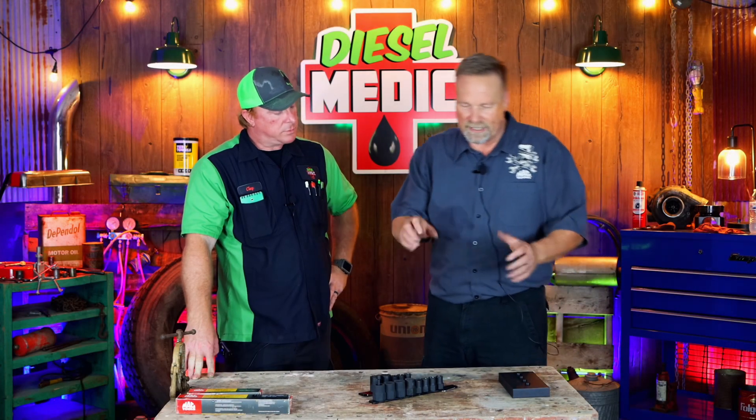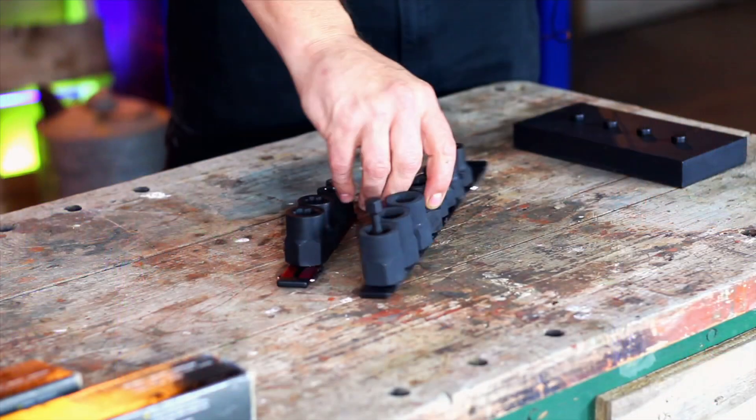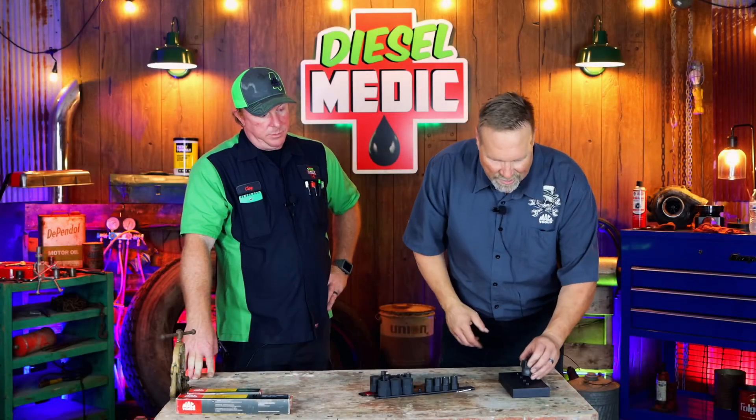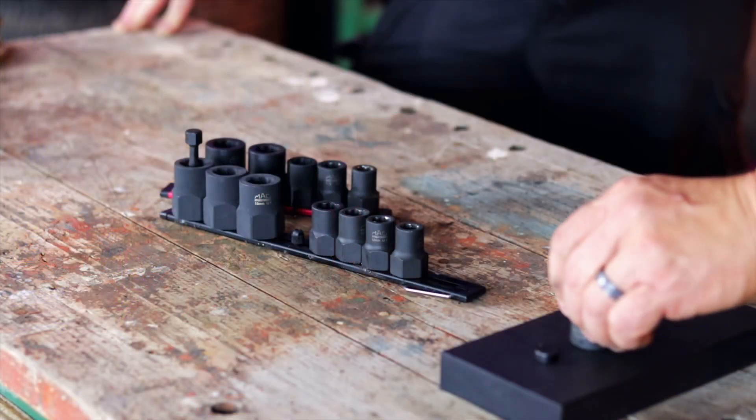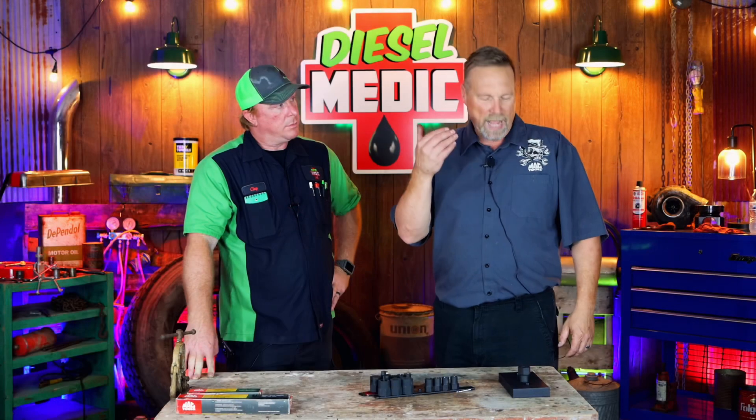The whole premise is: when you've rounded a bolt off to the point where your 6-point socket is no longer grabbing it, you choose the extractor socket closest to the size you're working on. You bang it down with a hammer, they bite in, and they're able to remove rounded bolts and nuts.